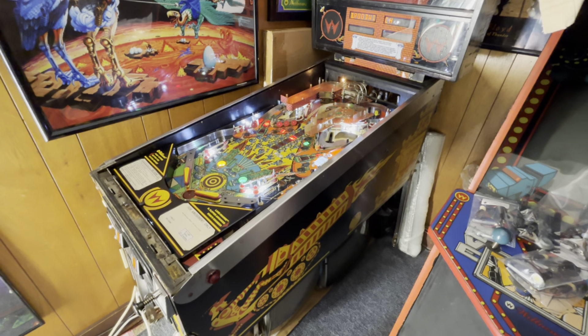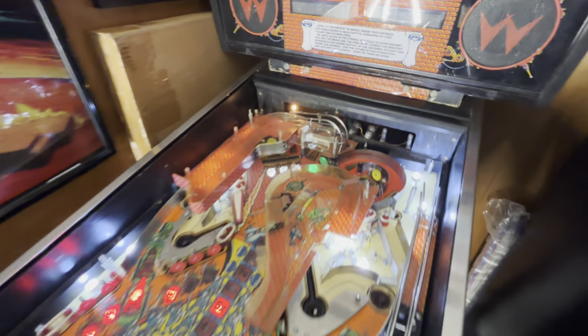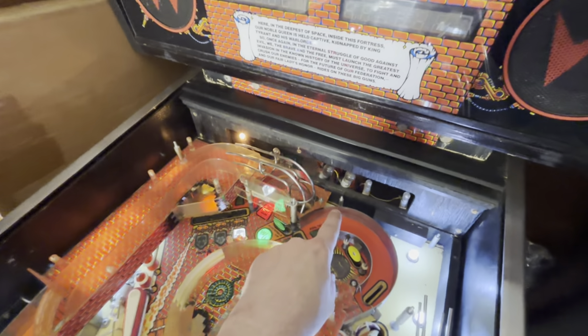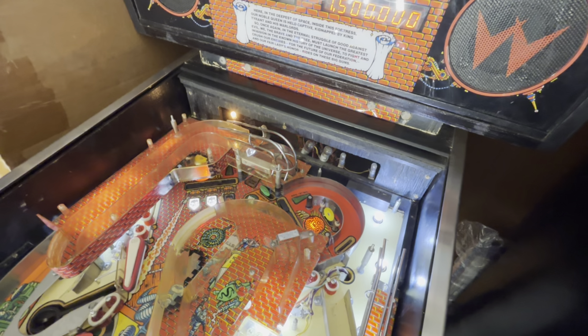Hey everyone, welcome. Just doing some LEDs on my Big Guns here, finishing it up. Just wanted to make mention — don't forget about these guys in the back. It looks like I got a few that are burned out.